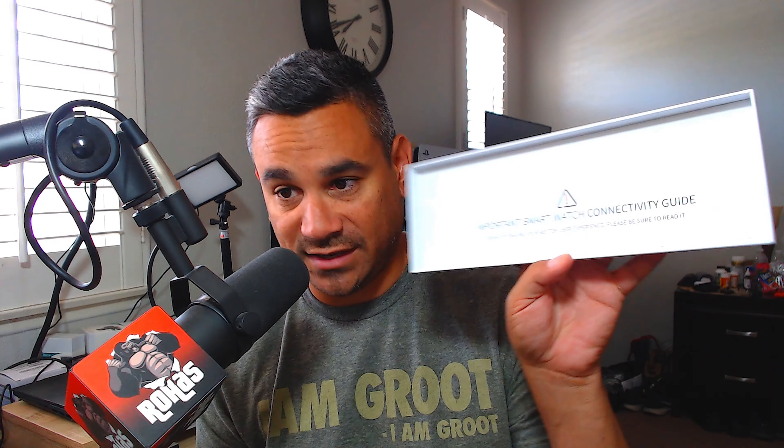Let's see what's inside the accessory package. On one side you have a strap — looks like a blue strap, pretty cool — if you want to switch straps out. On the other side it's going to be the charger. There's no brick — it's a USB port that you can plug in anywhere. It also includes a smartwatch connectivity guide with several languages, a manual, and there's going to be an app called Deaky Fit.